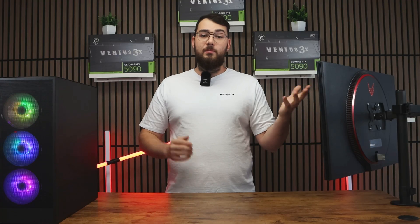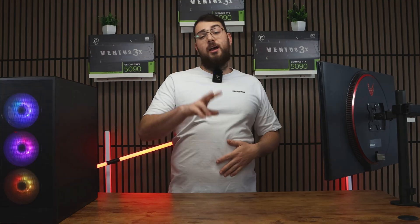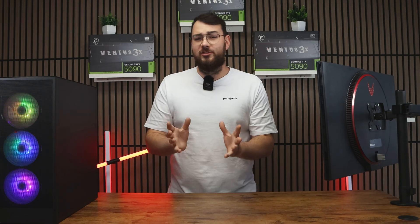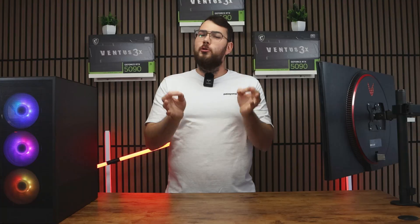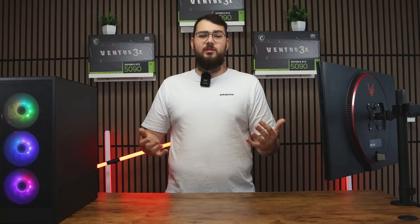You can double-check by going back into the BIOS and confirming that the version number matches the one you downloaded. Now for part two — this is the easier way. If you have a latest-gen MSI motherboard, go through MSI Center. It's really easy, and if you don't have a USB, you can just do it this way.